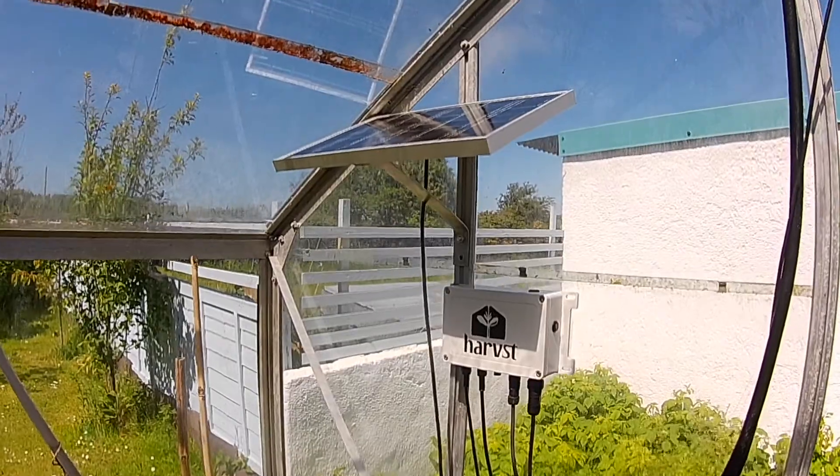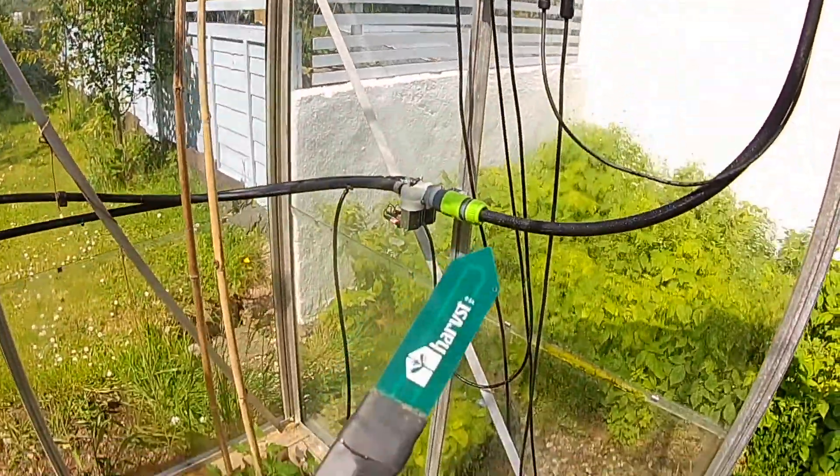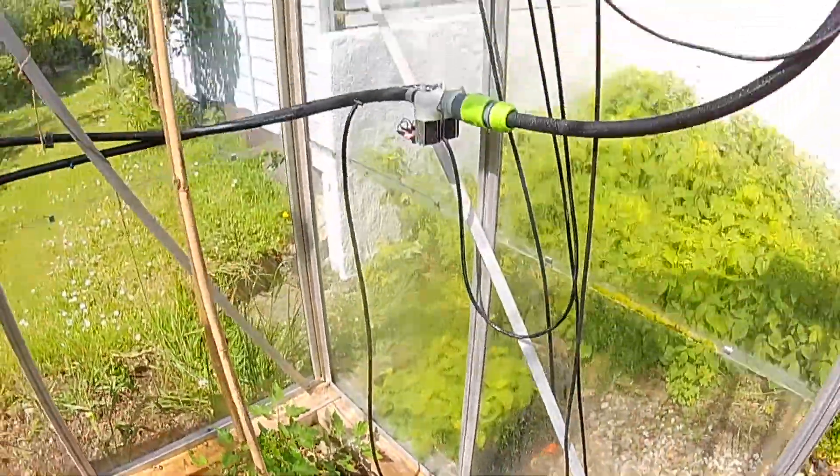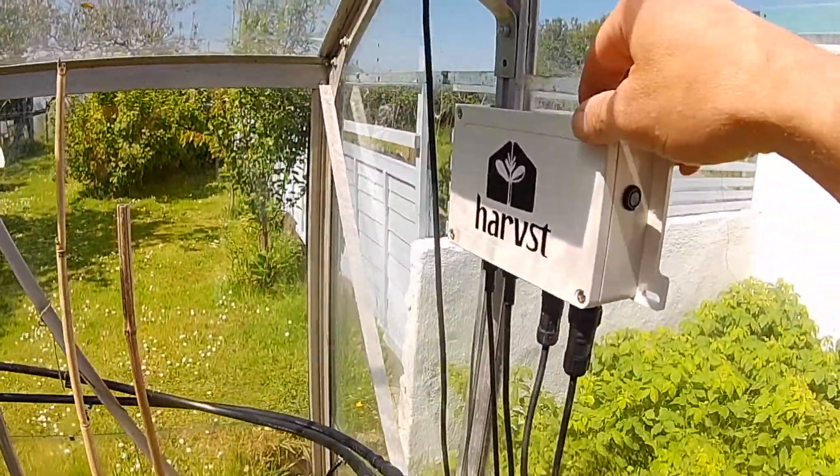The control box uses a combination of light, heat, soil moisture and timers to decide exactly when to water your plants. You can also water manually too.